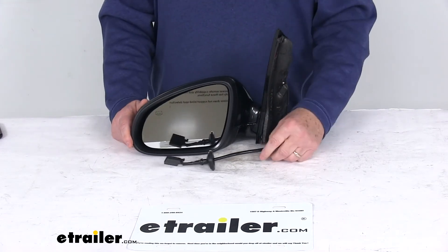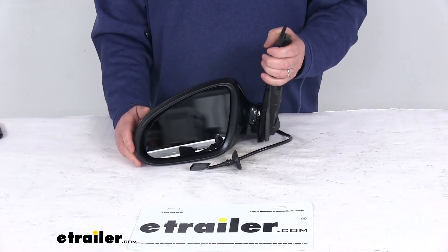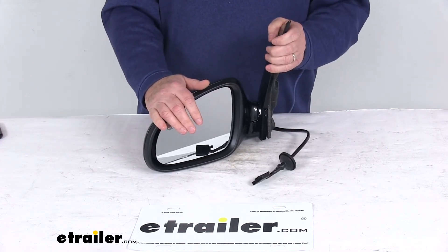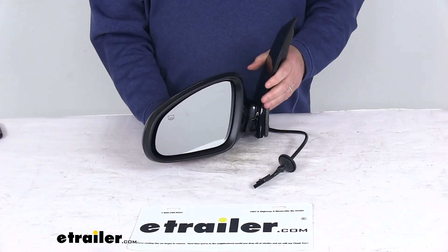This replaces the original equipment part number 22908063, and it is for a quantity of one driver's side mirror. Note that the power remote capability and heated glass will only work if your vehicle already has those functions. Also, this mirror does not support the blind spot detection function.